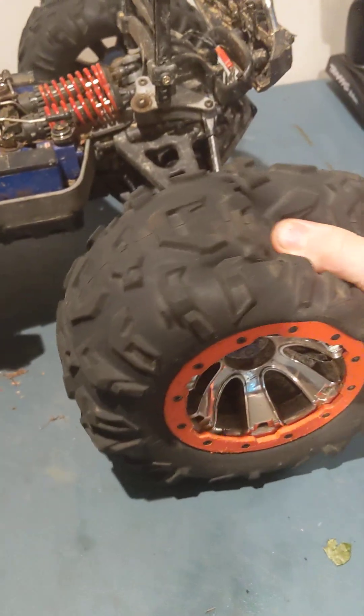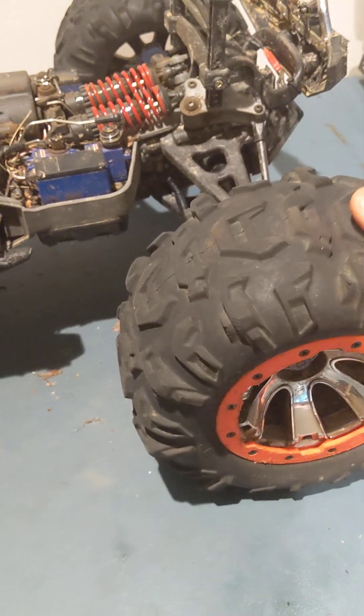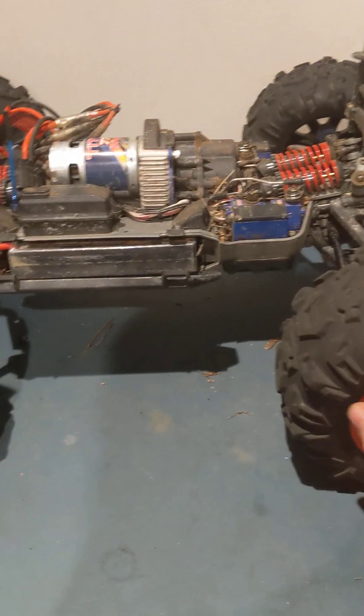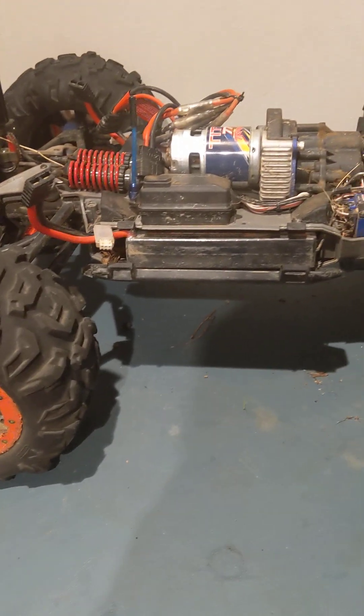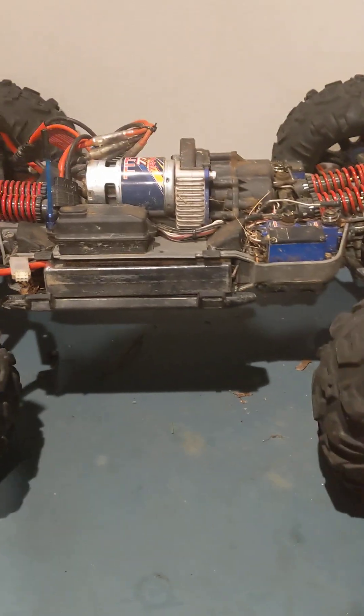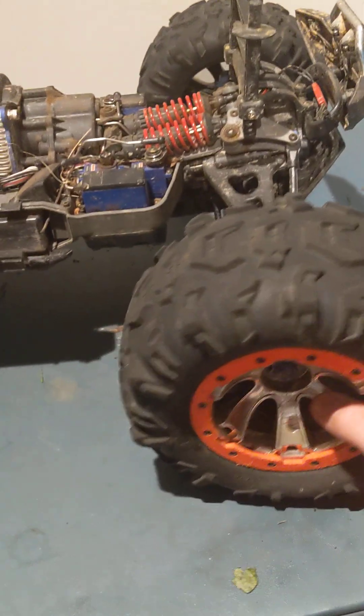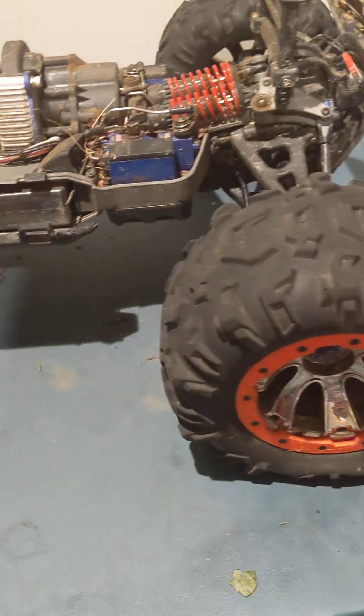The suspension is amazing — rear wheels on the ground, front wheels on the ground, and look at all that clearance. The softness of the tires grabs onto rocks so well. The Summit goes over big things much better than the TRX4, though the TRX4 can get into smaller places — but that'll be in another video. The suspension and wheels on it are just amazing.